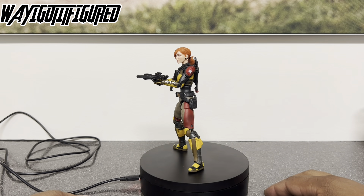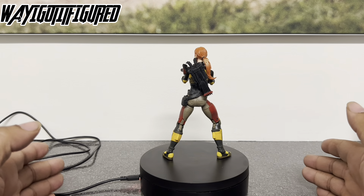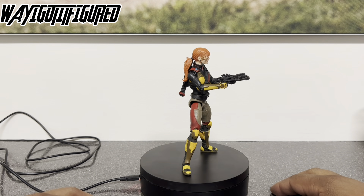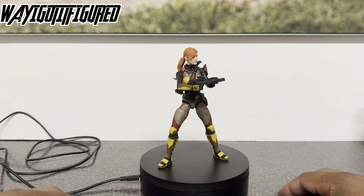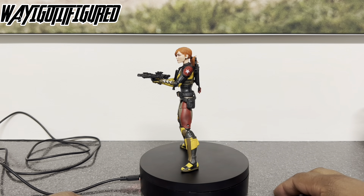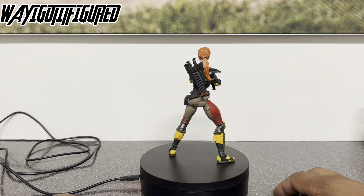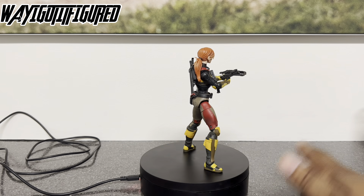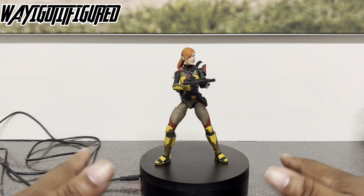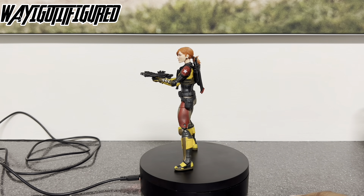Here's Scarlett on the turntable with her accessories — three knives, a crossbow, and her bandolier-type backpack already on her. Scarlett is a character that needs no introduction. She's one of the original Joes, and I don't think they ever made a female character superior to her. Multiple black belts from the age of nine, and a rap sheet as long as your arm — sniper school, marine sniper school, special forces, Special Air Service school, Ranger school.